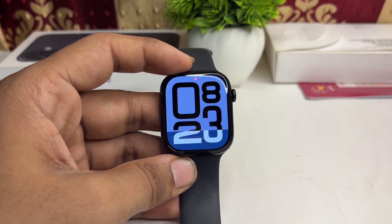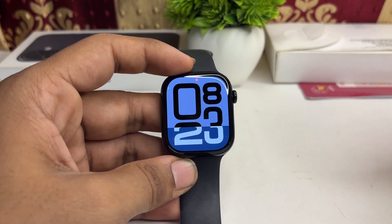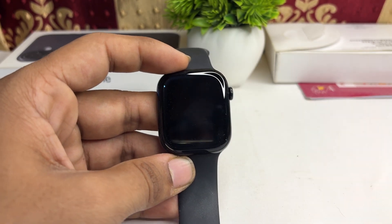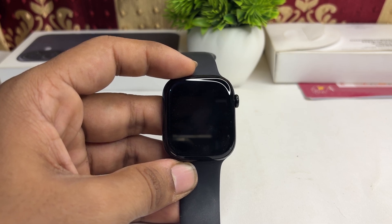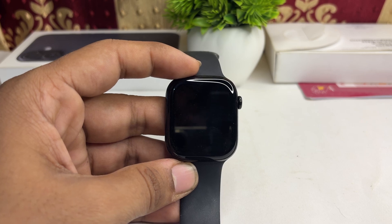You can also buy a cover for it. You will find covers online on Amazon or Flipkart — Apple Watch covers that can protect it from dust, high tides, and high flow of water that can easily damage your watch, because the Apple Watch is not waterproof, it's water resistant.